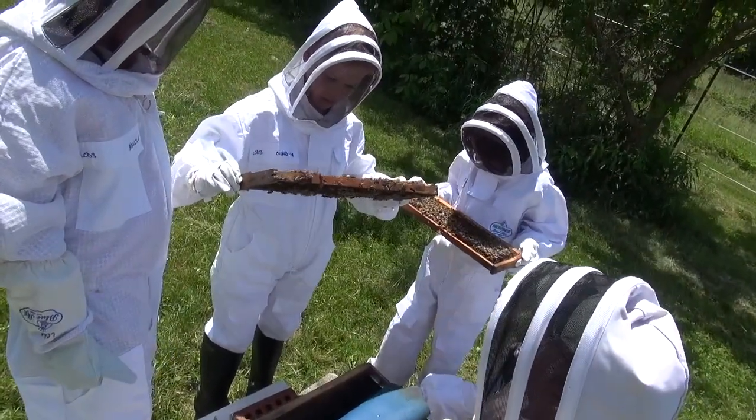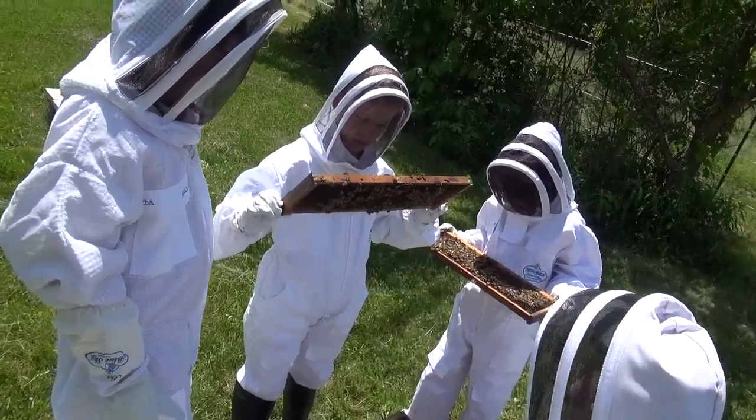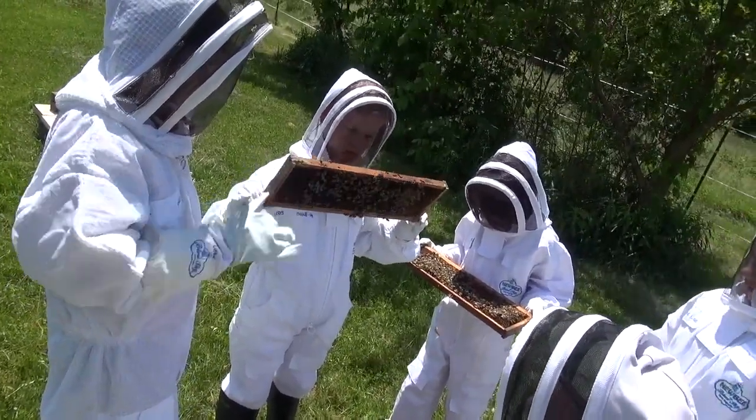The oranges and yellows in some of the parts. You've got to get it that close, and sometimes the sun has to be behind you to be able to see it.